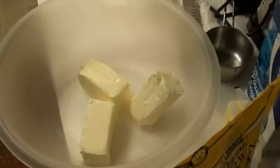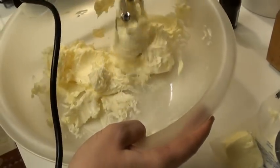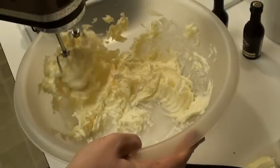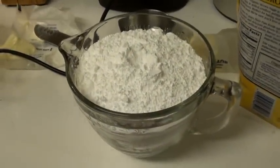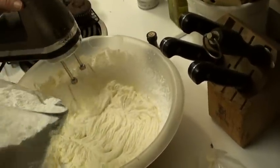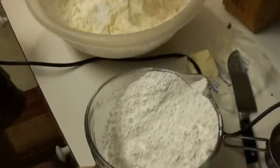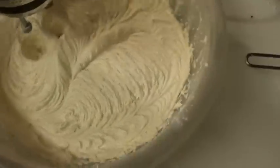Now we've got to add 2 cups of butter — four sticks to be exact. God damn, that's a lot of butter. Now you get your whip on — whip it good for five minutes. Five cups of powdered sugar, yes, five cups — crazy. Slowly incorporate the powdered sugar in intervals.